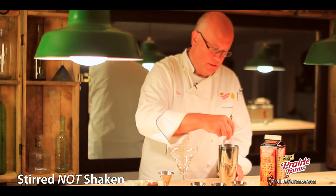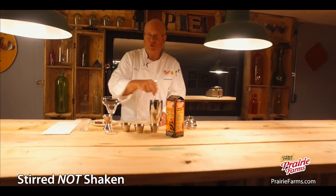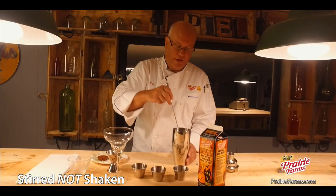Now we'll give it a good swirl with our cocktail spoon. This is one you don't want to shake because it'll get too frothy.